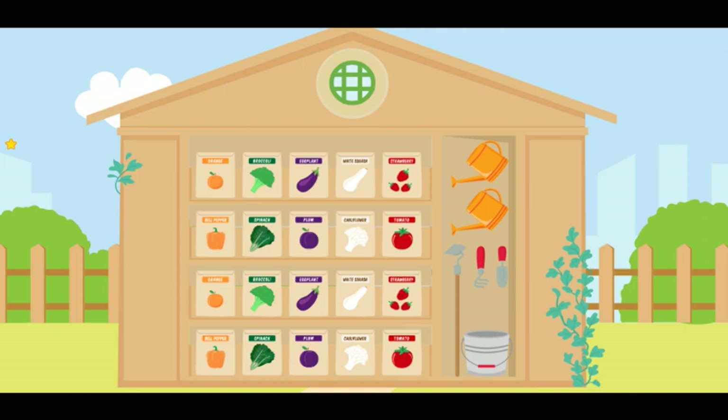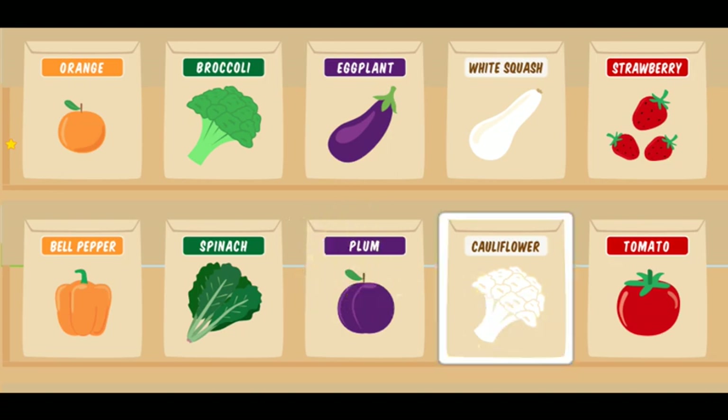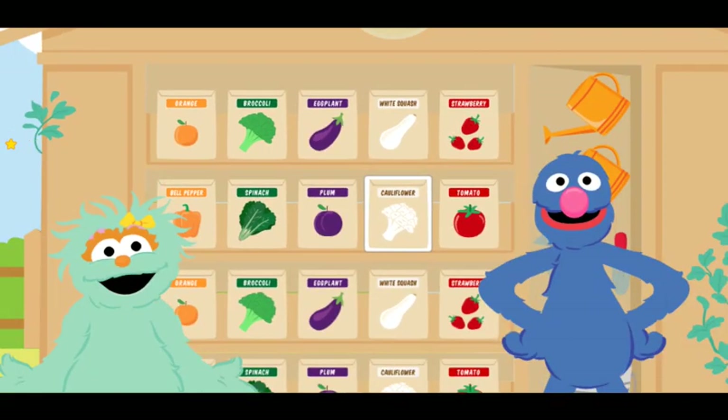And here is the storage shed! Let's pick your seeds! Okay! We are already growing orange oranges, green broccoli, red strawberries, and purple plums. We need to grow something that is white! Click on a seed packet that is white! Muy bien! That seed packet is for yummy white cauliflower! That is the color that we are missing! Now we can eat all of our colors at the picnic!